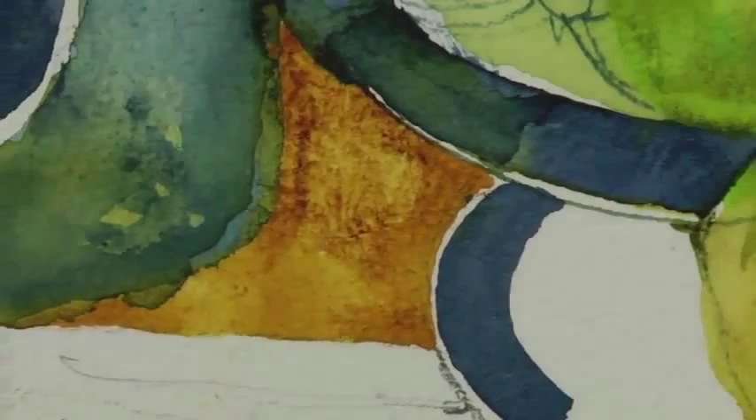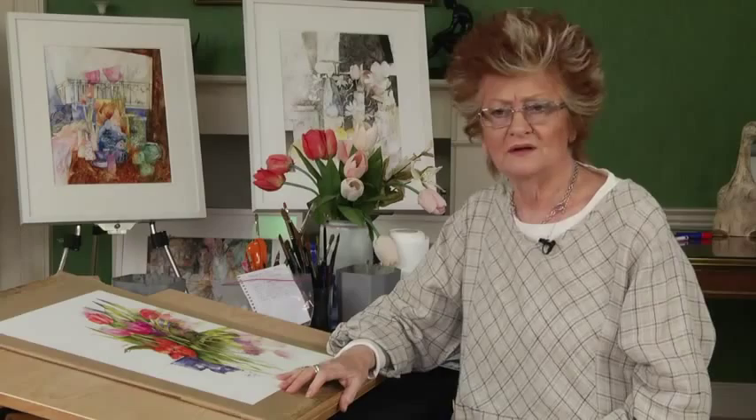In this second section, I'm going to talk to you about the problems that arrive when you get halfway through a painting. So I'm going to start with a bit of this green and work into this section here.